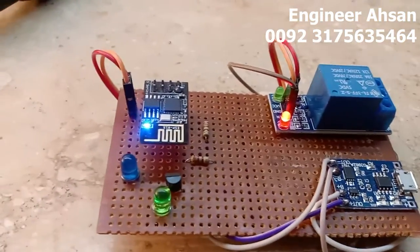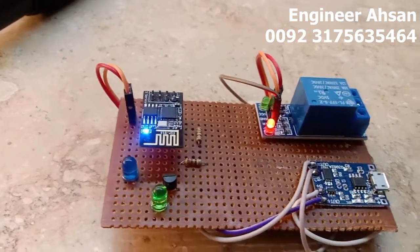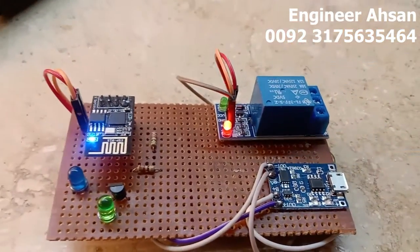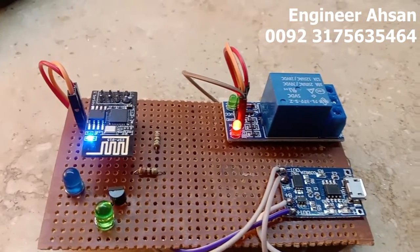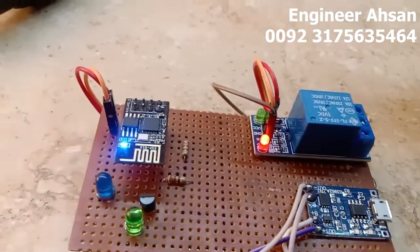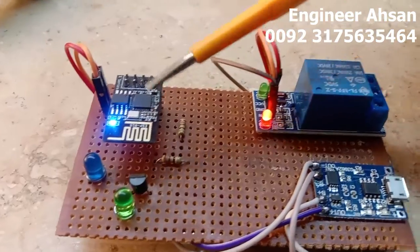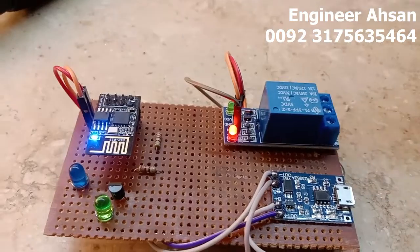For example, if you are not at home — you are in another city or even another country — and you want to switch on or off your appliances at home, just open the Blynk app and switch them on and off. The Blynk app communicates via the Blynk server or Blynk cloud, and this tiny ESP-01 basically provides the bridge between your home appliances and the Blynk application.